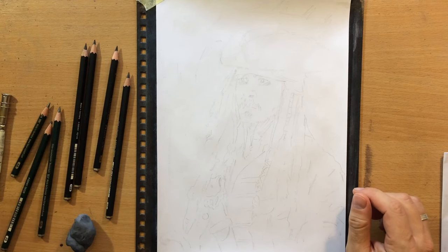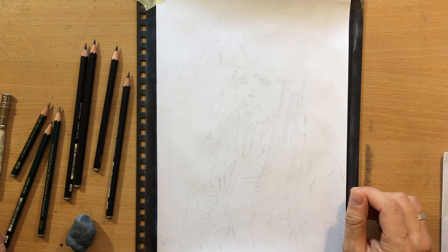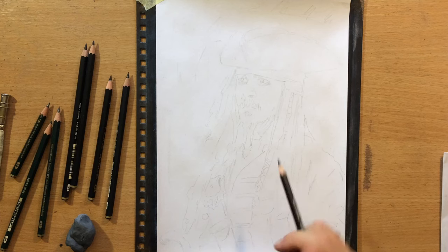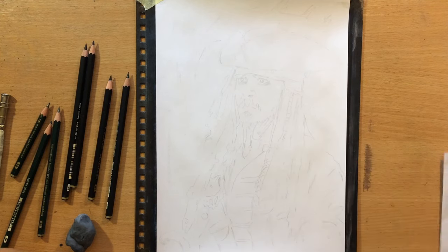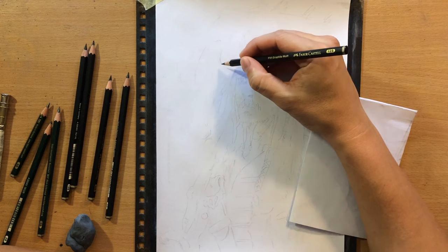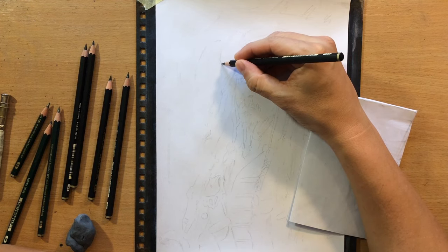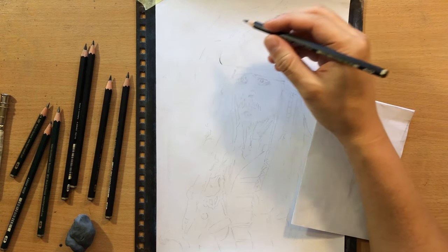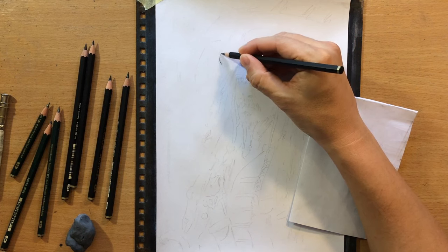I'm going to use Faber-Castell graphite pencils, but I'm going to use two types: the regular 9000 series graphite pencils and the matte graphite pencils. These are a little bit darker, but I have another trick that I'm going to use. The paper I'm working on has been primed with clear gesso. Clear gesso is something that people use normally when they paint, but here it will produce a rough textured surface that will create some interesting effects, and that will make my graphite pencils a little bit darker and a bit easier to blend.